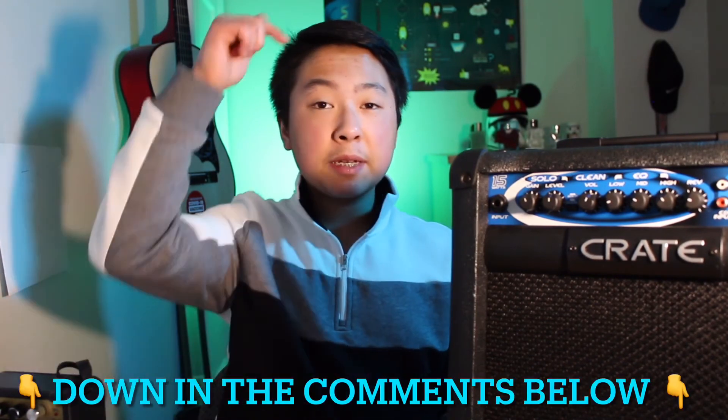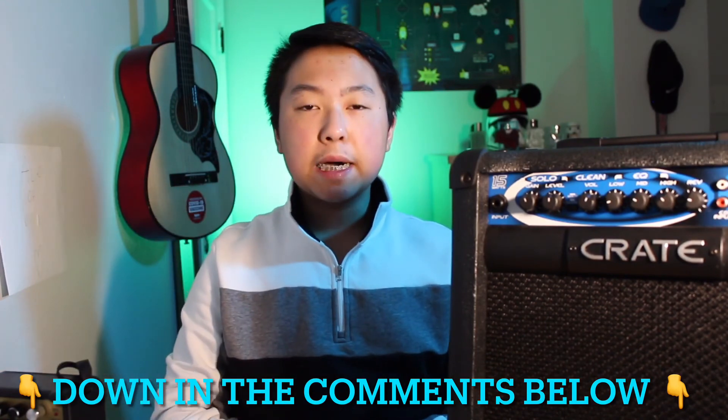Don't get me wrong, this is a good amp for beginner electric guitars, but this one is a huge step up from this little thing. So if you're looking for an affordable, amazing amp, I highly recommend you go with the Crate XT15R. I do hope you guys enjoyed today's video — if you did, please let me know down in the comments below, and I'll see you guys in the next one.